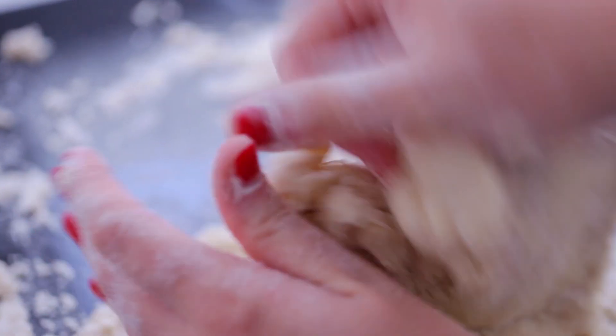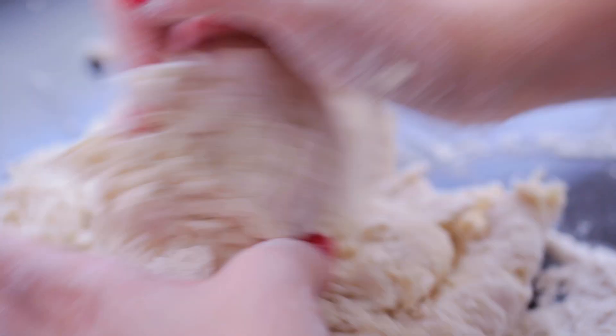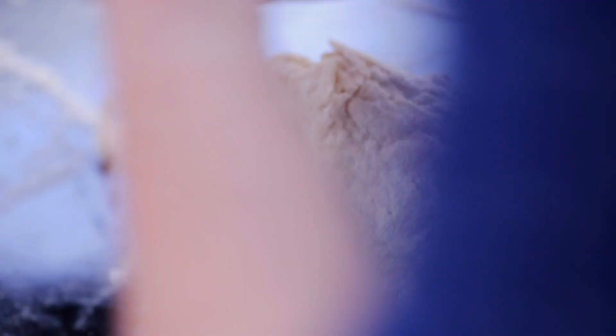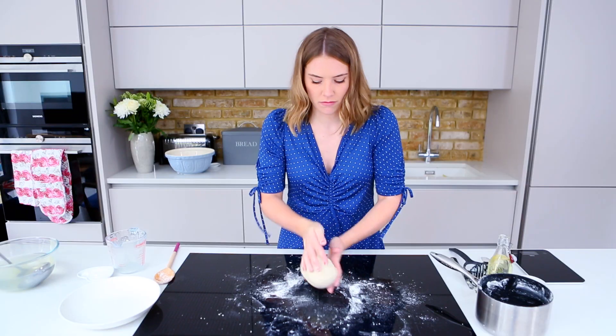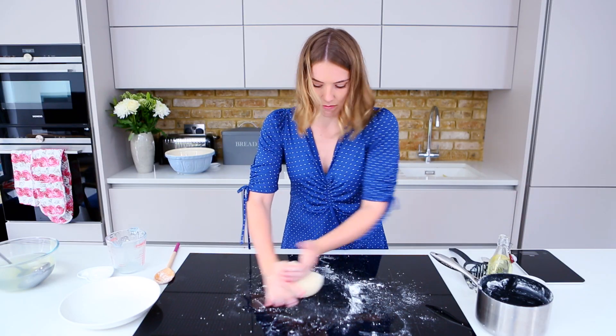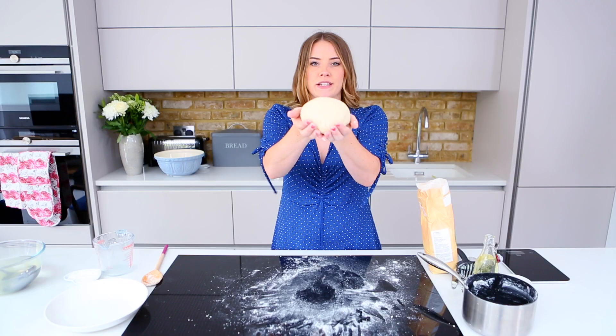When you're kneading, you want to use the palm of your hand — just use that base and really push it into the dough. Drag it back with your fingers and use your other hand as a guide to keep it all together. And there we have lovely, smooth bread dough.